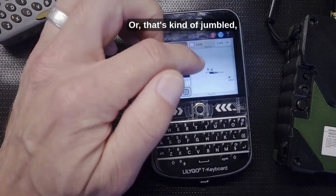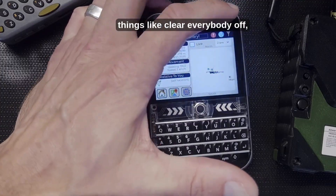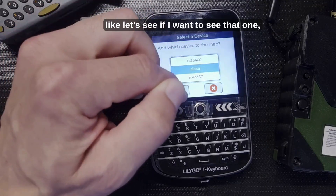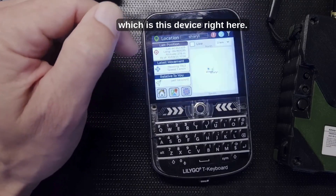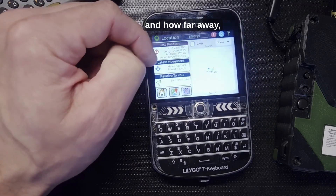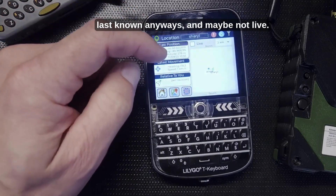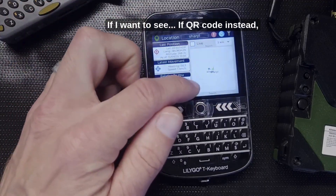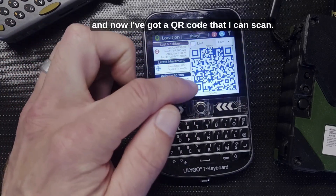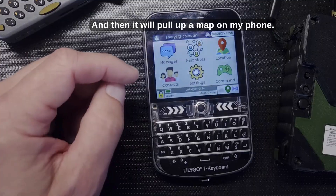To see location, you can click the location icon and it will show your location and everybody else's — though it can be jumbled with many devices. You can clear everyone off and just add one device to see a cleaner view showing heading relative to you and distance to last known location. That's the pixel map. If you want a QR code instead, touch that icon and you get a QR code you can scan to pull up a map on your phone.